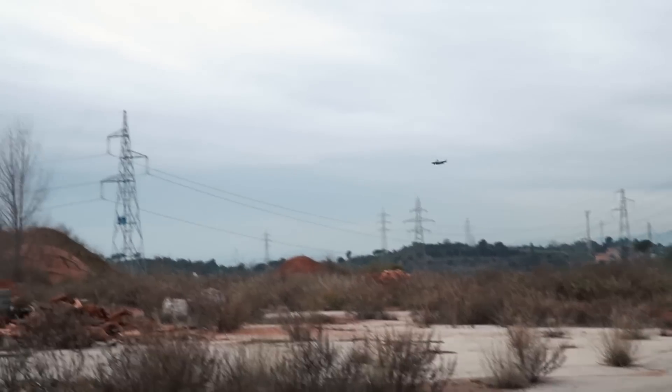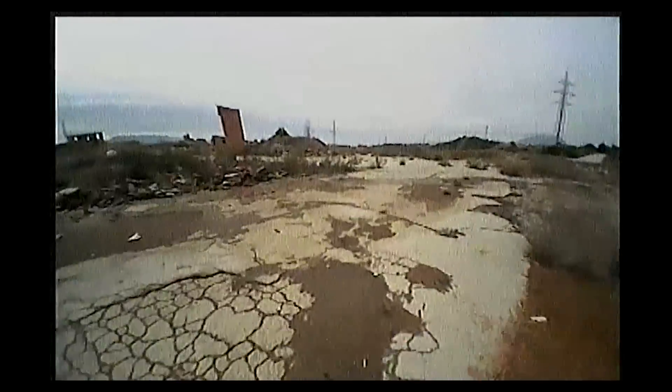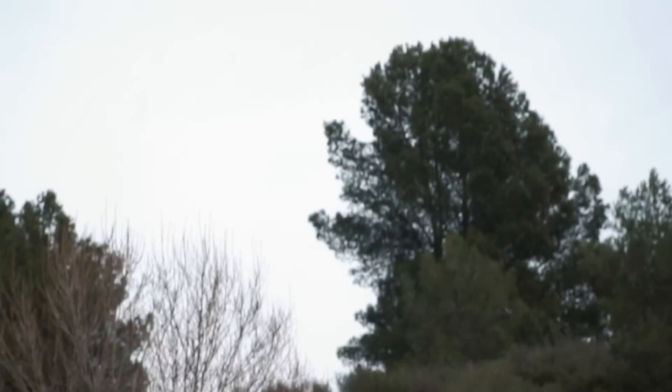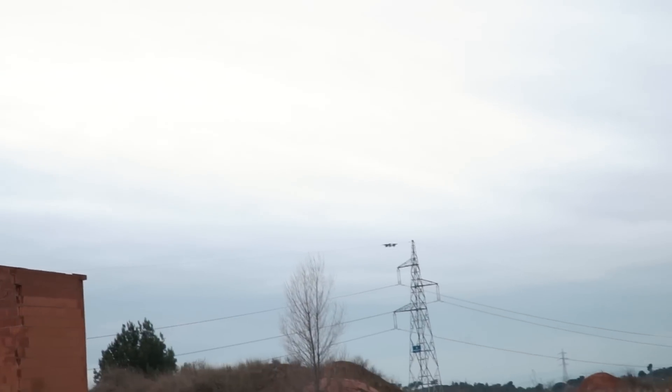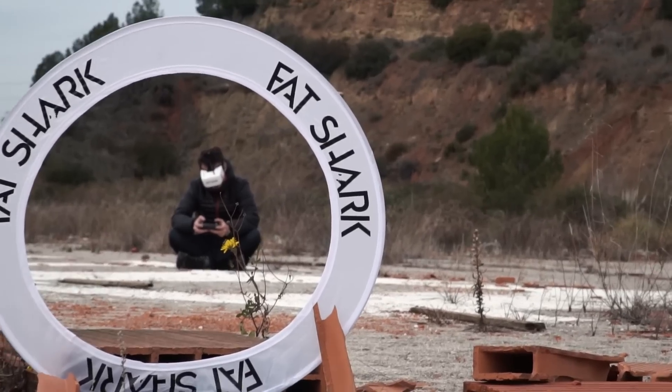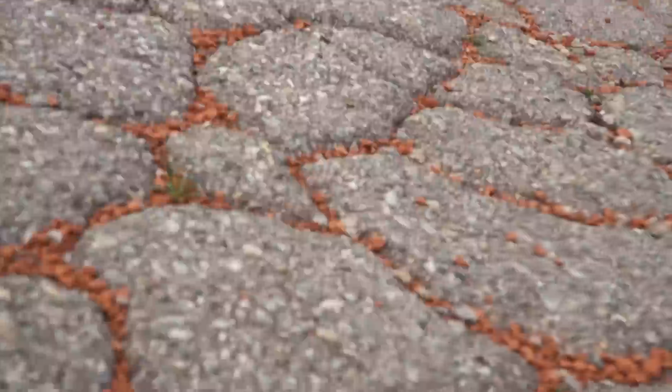Chivo is now flying in pro mode and doing pretty well — the hours using the simulator seem to be paying off. Chivo, do you want to try some flips? We set up two gates down there. Let's go — everybody's going for it! Woohoo!